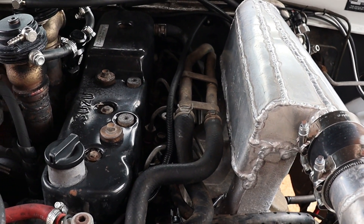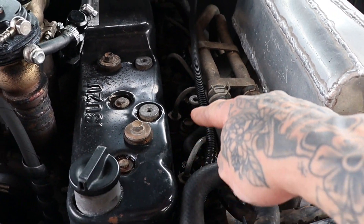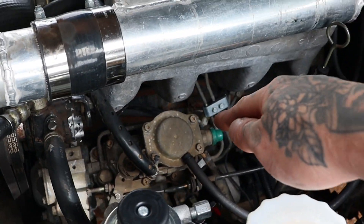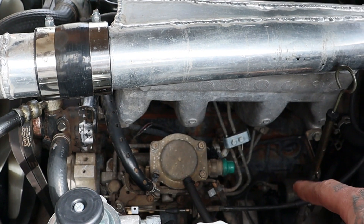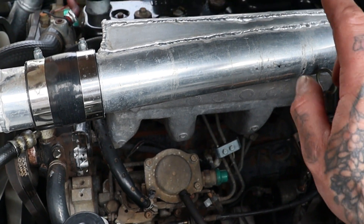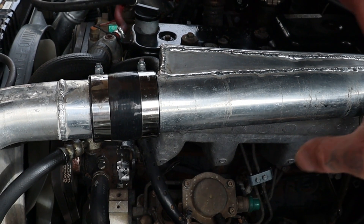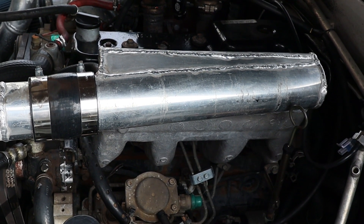To pull this manifold off, I just need to loosen the brackets for the heater hoses, undo all the injector lines at the injectors and down at the pump — the injector lines actually run through the manifold so they fully come out — and undo the bolt for the dipstick. Then there are eight bolts that hold the manifold to the head, and I need to undo this clamp and slide the silicon off. Then we can pull the manifold straight off, put it on the bench, and start cutting it up.